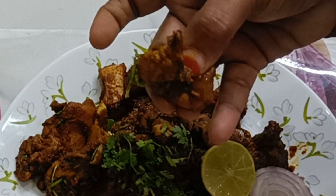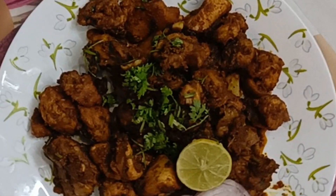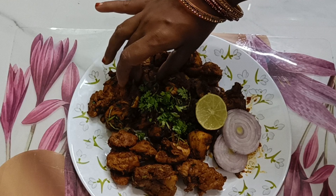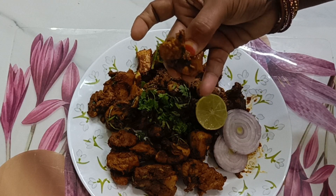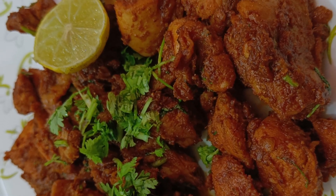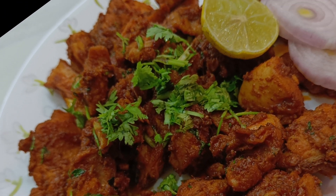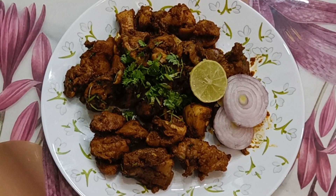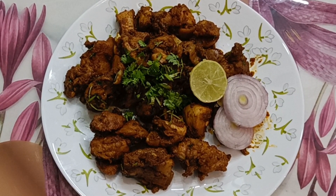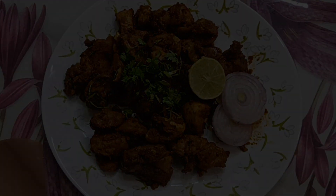It is very soft and it will taste. This chicken fry is very good for rice, fried rice. Try this chicken fry in the same way. Tell us in the comments. Please like and share. Please like and subscribe. Thank you for watching. Thank you.